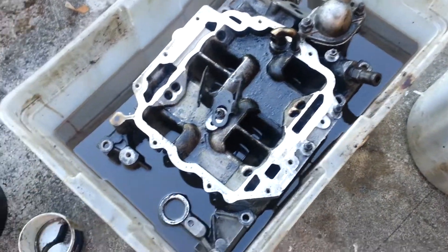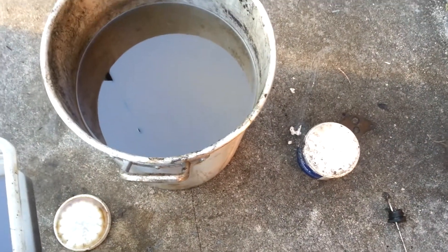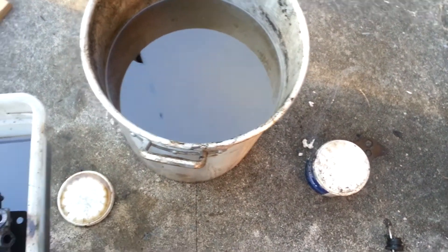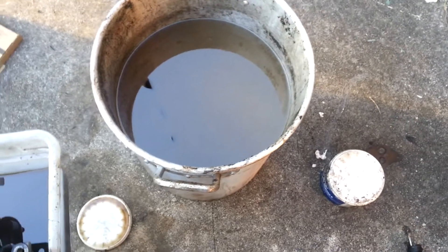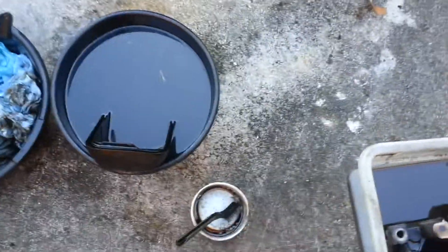Right now I've got the plenum and the dust bolts for the valve cover soaking in there because they're corroded and gunked up with dirt. Then there's my bucket for rinsing, and I wipe it down with a rag.